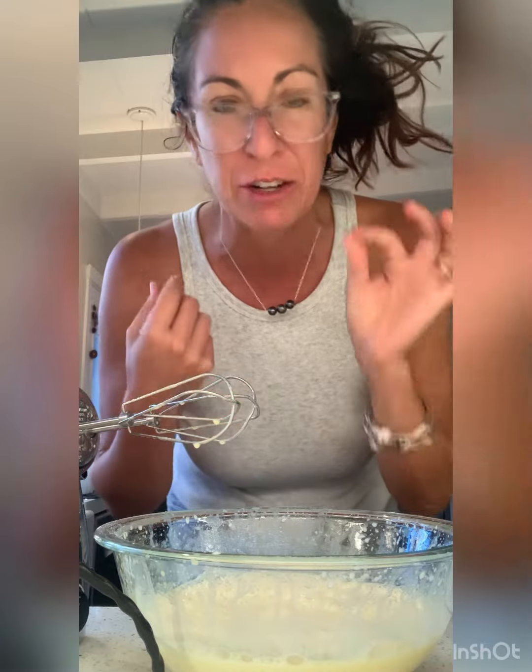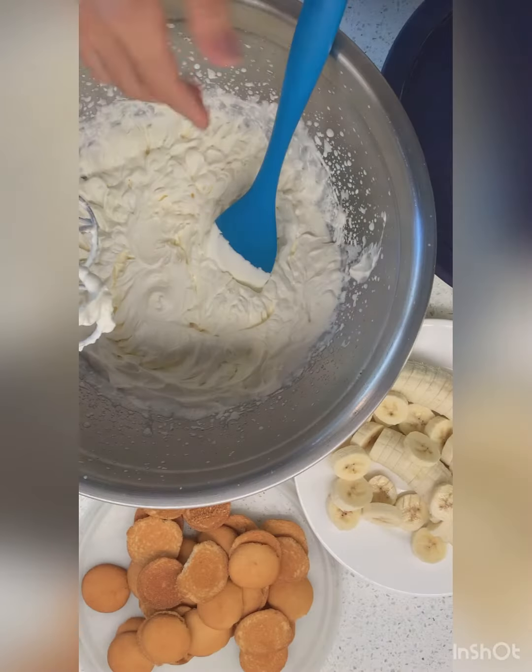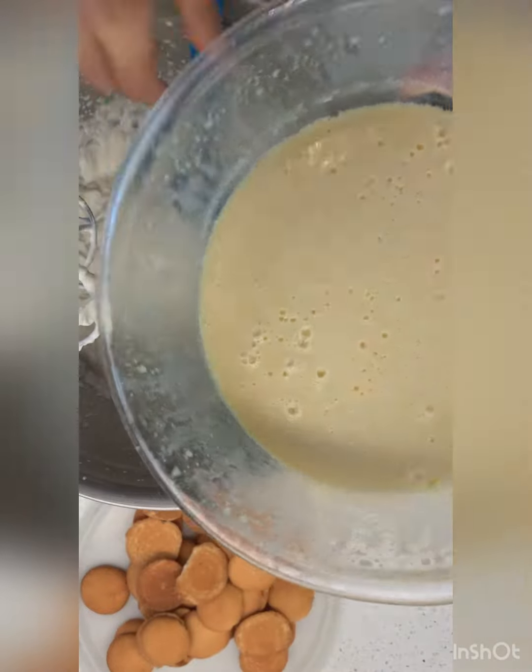But now the hard part — we've got to wait and it needs to set all the way. It's very specific. I'm going to cover it, it's going to go into the fridge and sit for about four hours. Four hours later, we've whipped the cream and our pudding is very, very set.